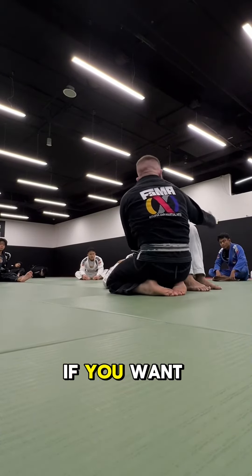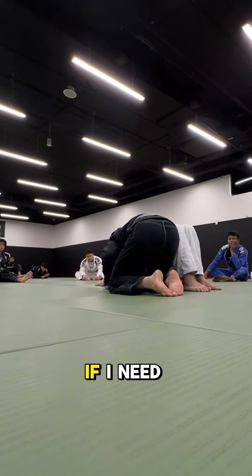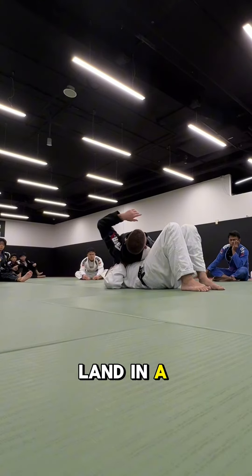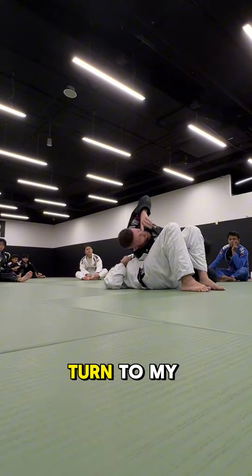If you want it on the short distance, land on the knees right here. If I need to use my hand, I can. I go all the way over and land in a bridge. And I'm going to walk, walk, walk, and then turn to my knees.